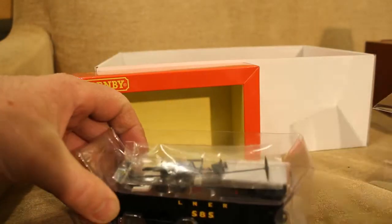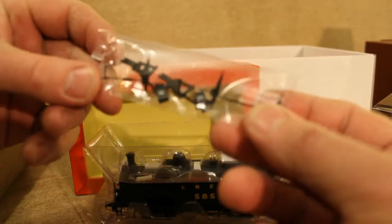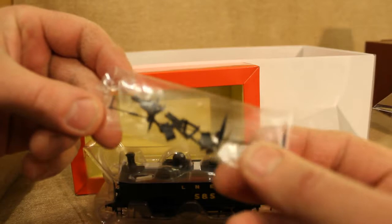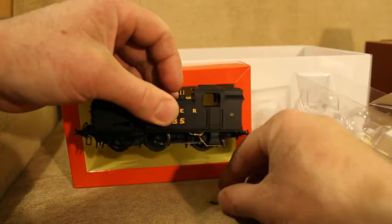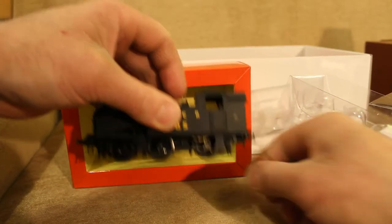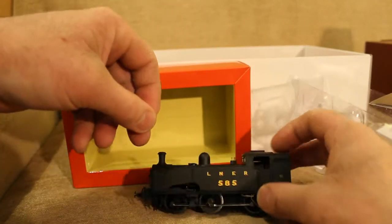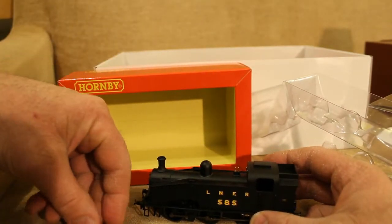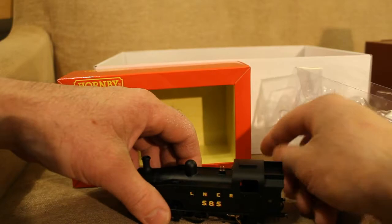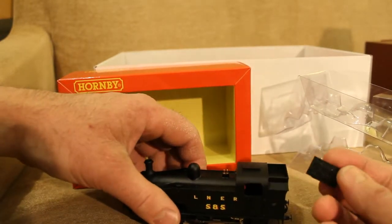There's lots of bits to fit to it — some couplings. Oh, there's something that's fallen off and I'm not sure what that bit is. It was all very new, so let's keep that bit separate. Oh look, the whole bit's fallen off!